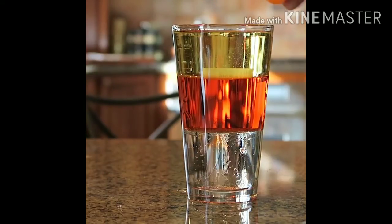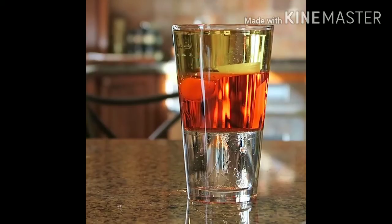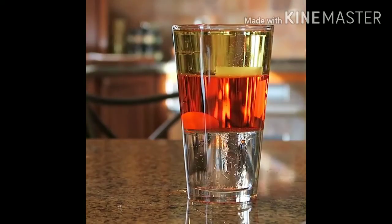Now let's see what happens if we drop a piece of carrot. As you can see, it sinks through the oil to the water, but it's floating on top of the syrup.